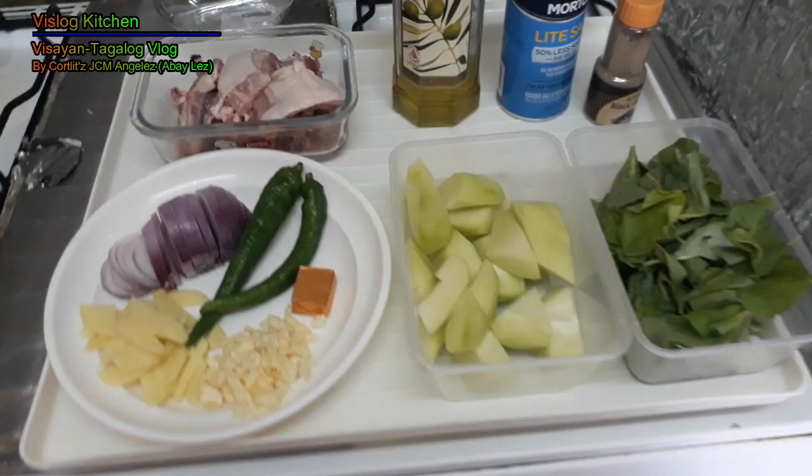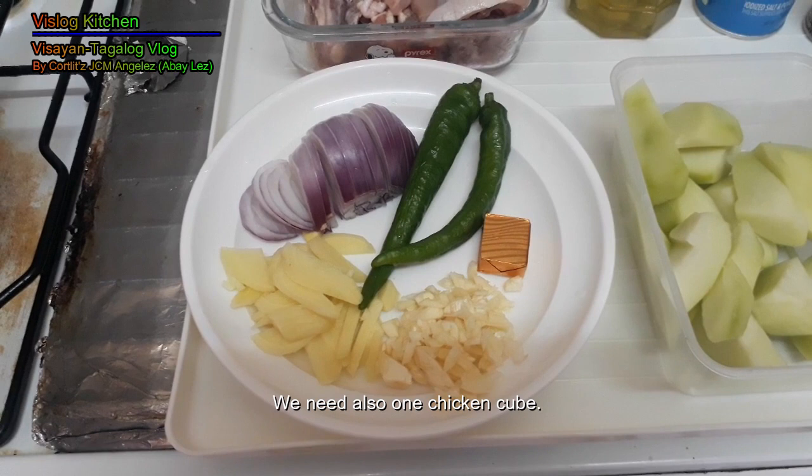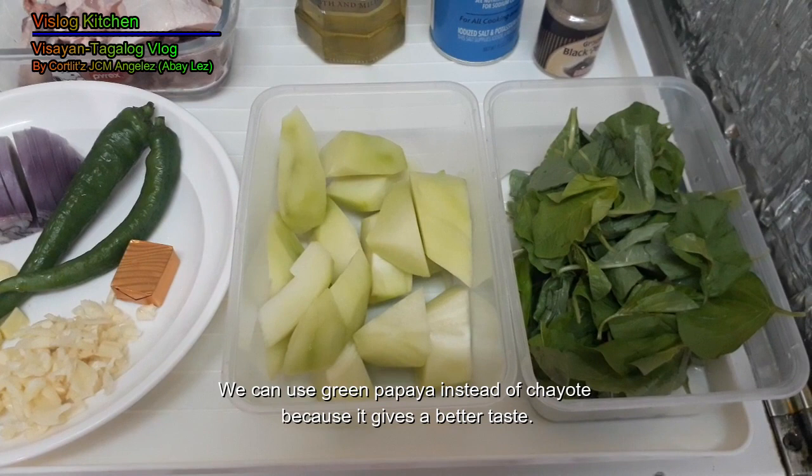Here are our ingredients. We need the chicken, onion, ginger, garlic, and green chili. We also need one chicken cube. We also need the sayote. And then we also have spinach.